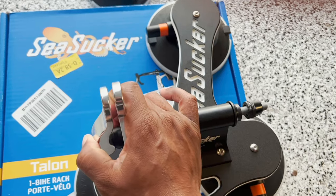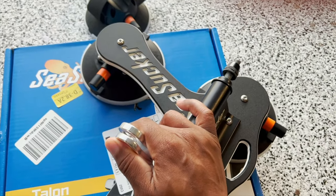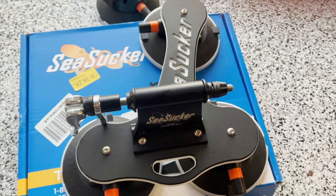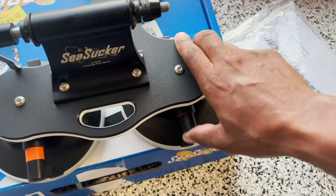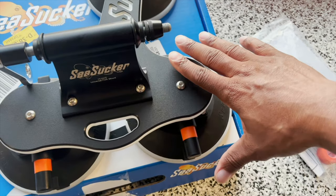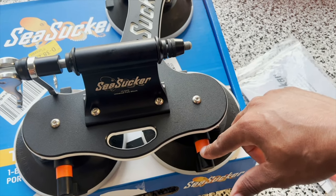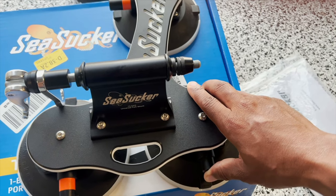The one thing I swapped out is the fork connector — the new one lets you run a lock through it. Is it really gonna make a difference? Probably not, because somebody could just undo the suction cup and take the whole thing, but it's peace of mind. When putting it on the car, you put the cup down and pump it up — once the orange disappears, it is fully connected. If you see orange, it's not secured properly. The more you pump, the orange goes away, and then you know it's good.